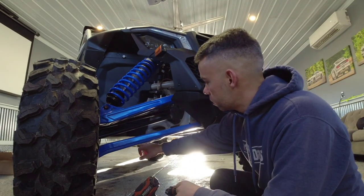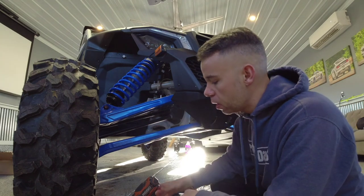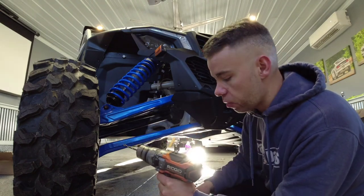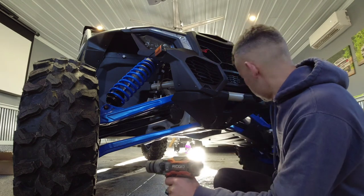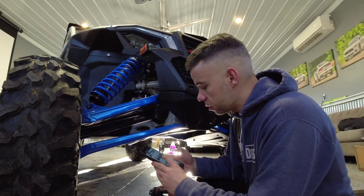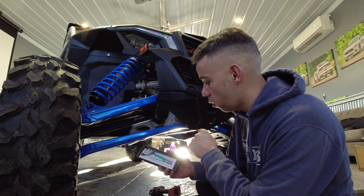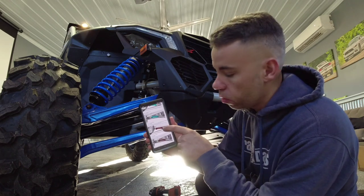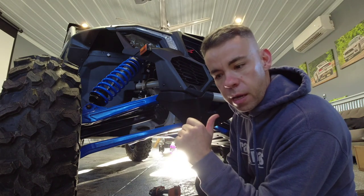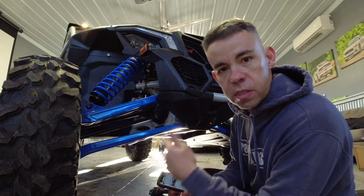Got the two rivets in the back and two rivets in the front, all ready to rock and roll. Now you've got to drill the hole for the third rivet, and it's easiest to do this before you do anything else. The instructions call for — double check on BRP's website — a 13/64-inch hole. Put it right where the third hole is. There are instructions you can download if you want, but it's fairly simple.